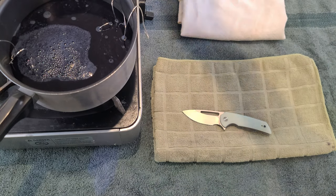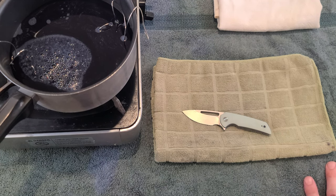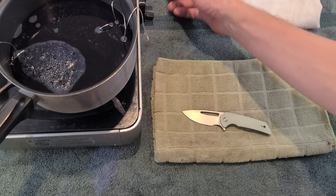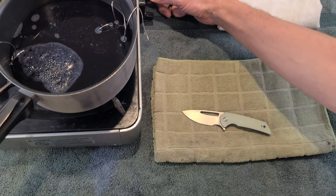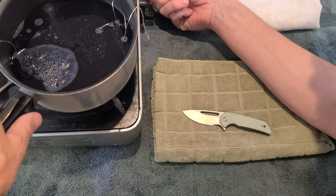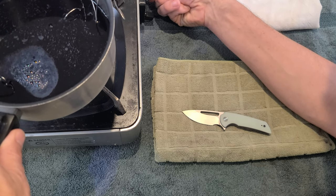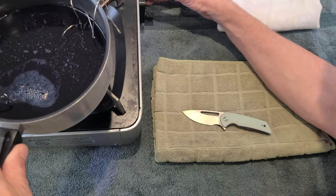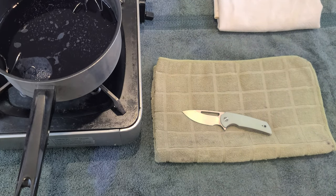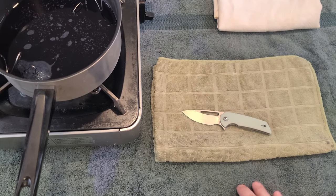I used a microwave last time. This time we're going to use this little heating element I use for camping — it's actually a food-safe cooking Chef Master, so it can actually be used in here. I'm going to turn it way down though, almost off, because we really want to get this dye hot, but we don't want it all boiling and crazy. It's not necessary, and I'd rather not get it so hot that the scales might be affected. I'm going to try to keep that as low as possible.